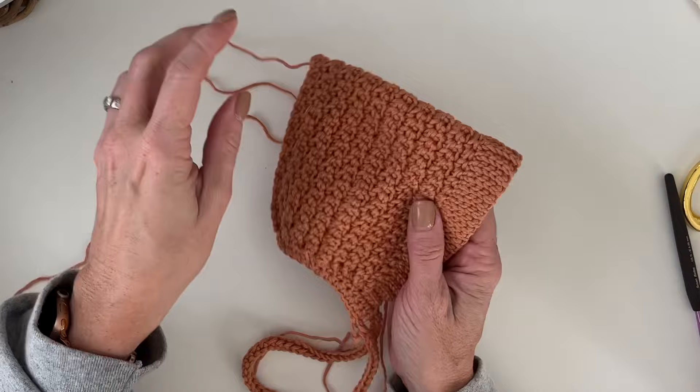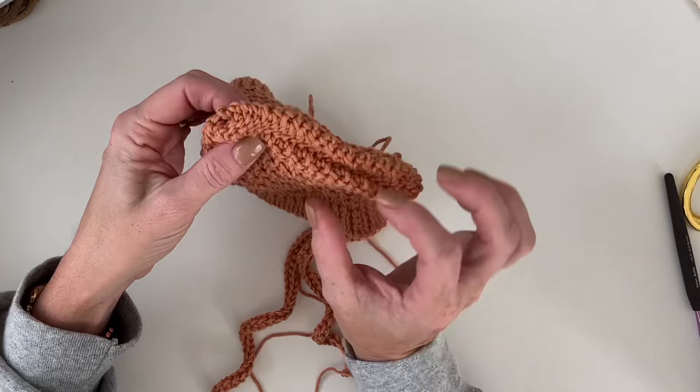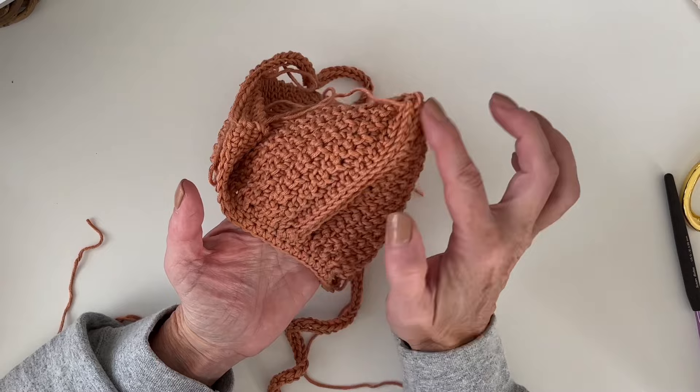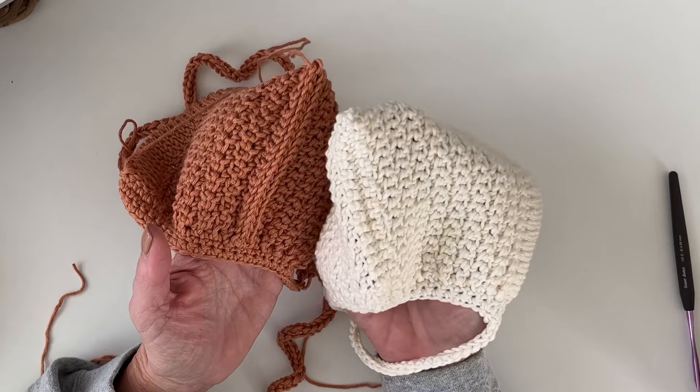Our little bonnet is done! One last thing — I am going to turn it inside out. There we go. I'll have it be kind of flat on the back. It's totally up to you — if you think this looks a little better, do this; or if you don't like the look of this at all, take your needle and just sew it up. You could do that too — always flexible!